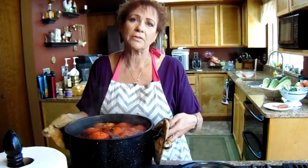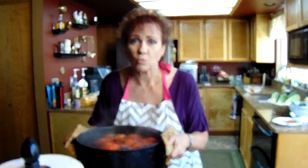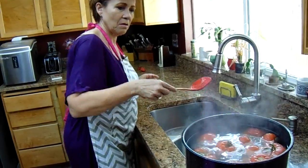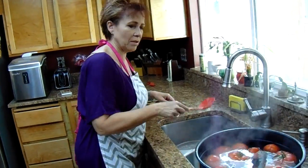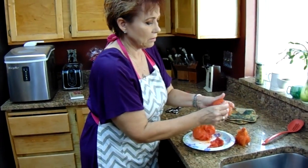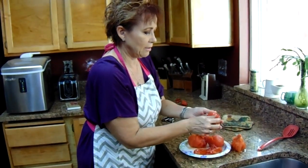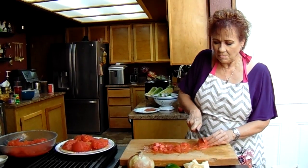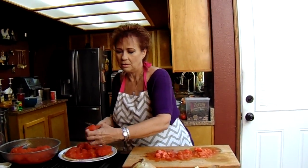We've got these ready, so I'm going to take these over because now we need to stop the cooking process. That means we need to put them in some ice water right away. You can see the peelings are coming right off — it just comes right off. That's what we're looking for. It's still a little hot, but now we're just going to roughly chop our tomatoes. You don't want to chop too fine, but you need a bite size once they get in the salsa.